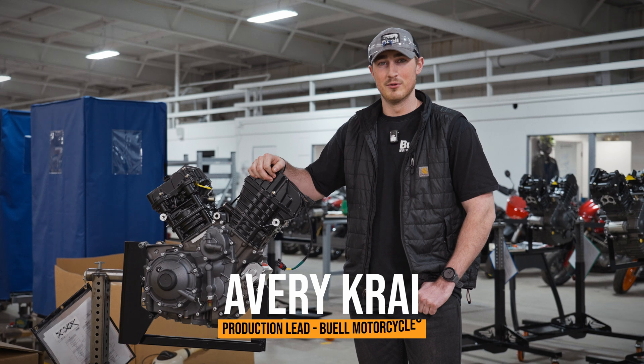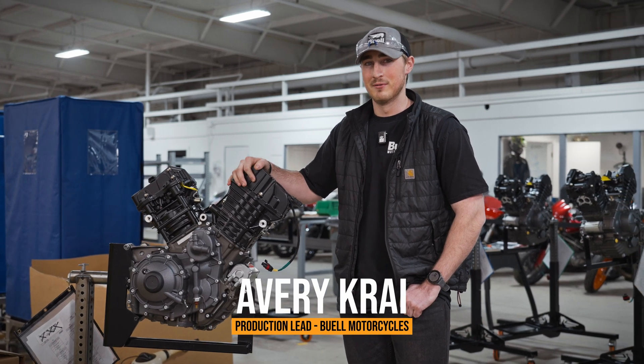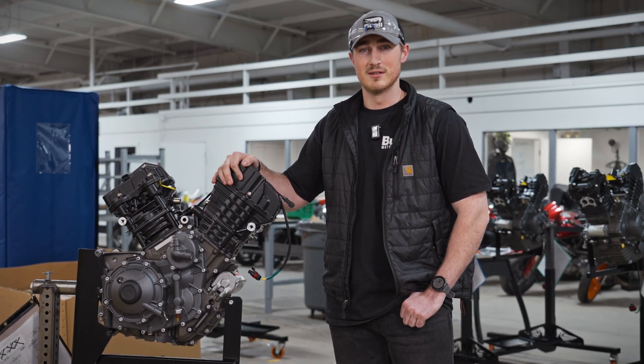Hey guys, Avery Cry here, production lead here at Bewell Motorcycles. We're at the end of the production line right now and we wanted to give you guys an inside look at how our engines are assembled.